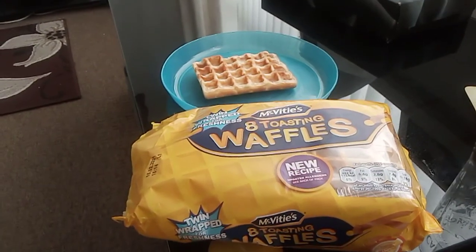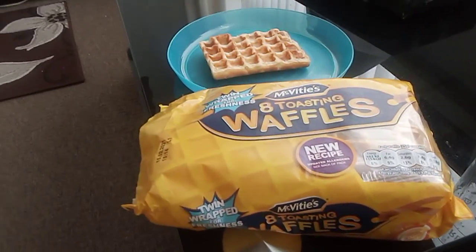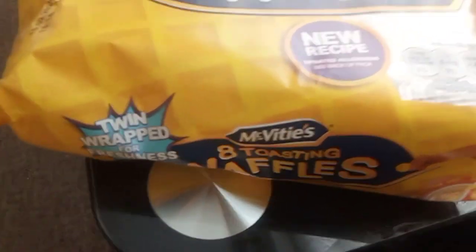Toasting Waffles by McVities. I purchased this from a Co-op. This is a new recipe with an updated allergen information on the back of the pack.